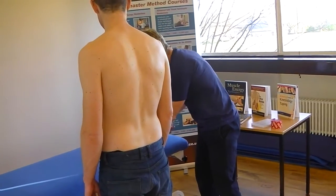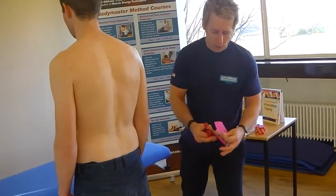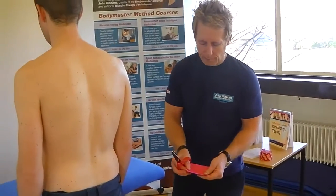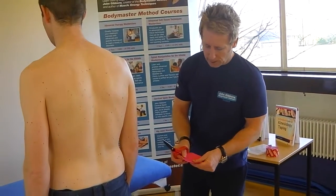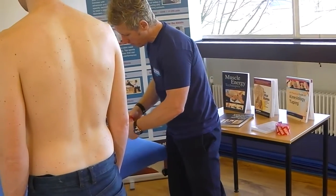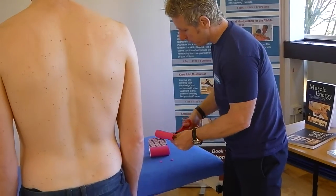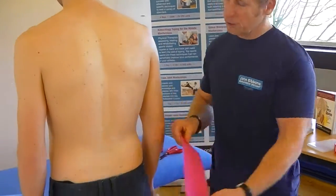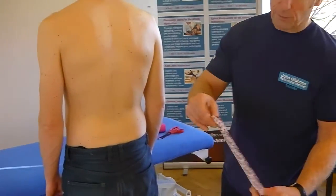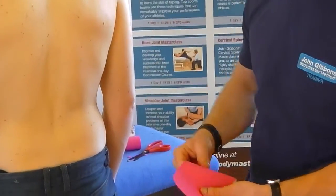On the back of this tape it's actually got squares, so you can count them — this one would be five squares. Then what I'm going to do is peel that back, fold it over, and literally just round the ends. So what I've done is a strip coming across and I've rounded each of the ends, because when you apply it, if you've got a corner they tend to lift off.